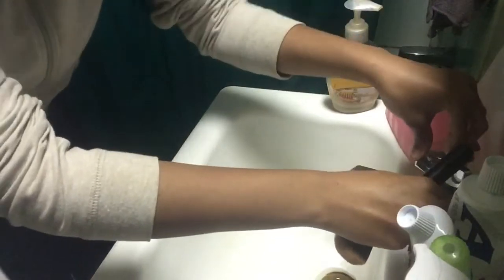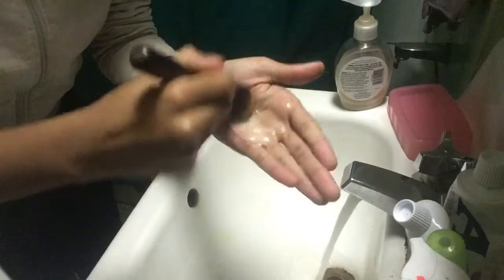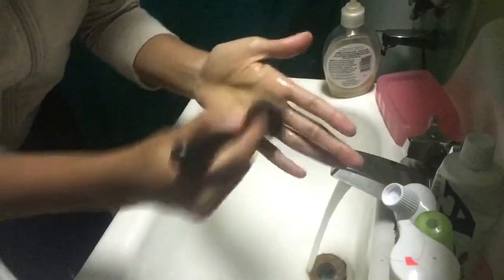Alright, so first you wanna fill up your sink, and then I just put the water on medium or cold — doesn't really matter. Just put the soap in here and then just do that, let the soap soak in. As you can see, as you're doing that, there's some product that is coming off of the brush.